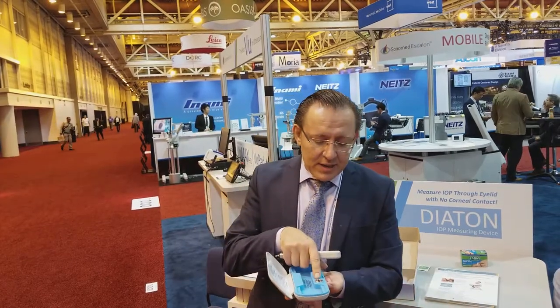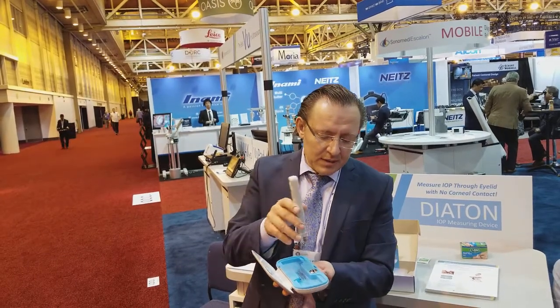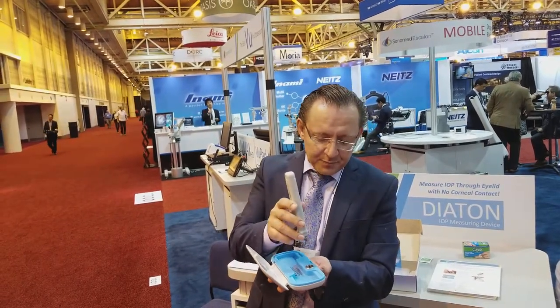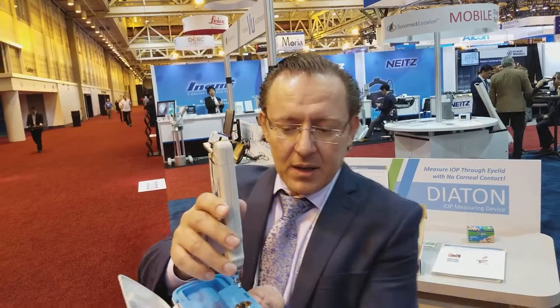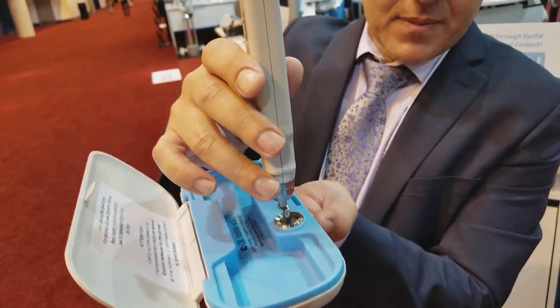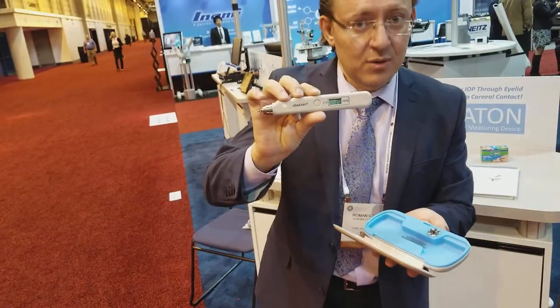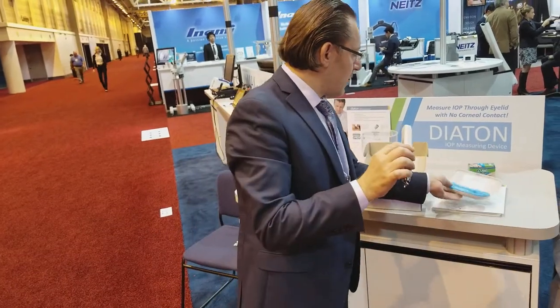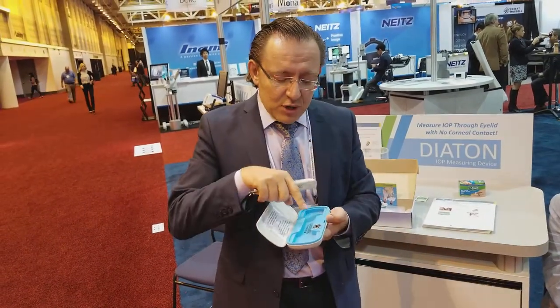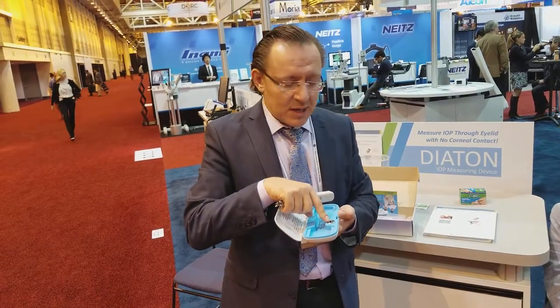Initially, what is suggested: on the carry case there's a calibration tester. The device is pre-calibrated, but it's always good to check the first time you use the device. It has two little indents — you can position it and take a quick measurement. It should read plus or minus 1 of 20 on the display, at which point the device is ready to work with. You can also practice a few more measurements on the calibration tester.